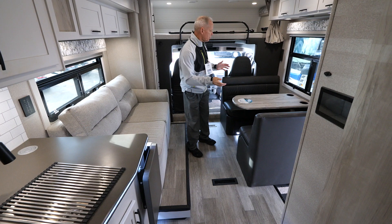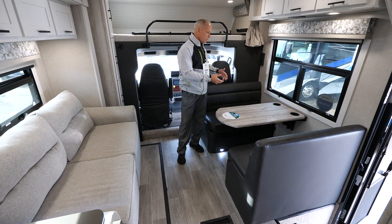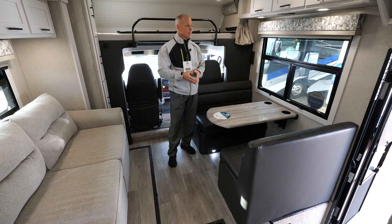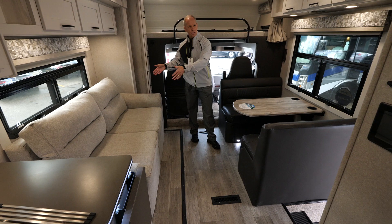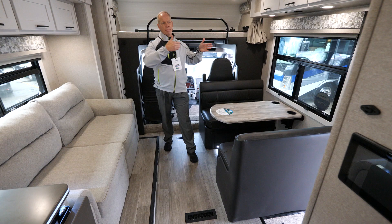You'll notice that as you walk into the coach, the dinette is actually on the camping side, so sitting at the dinette you have your best view — this is kind of hard to find, and that's one of the nice things about this particular coach. Also, the TV is nicely positioned right here where it can serve both the dinette and your sofa, power theater seats, or the seats that swivel can turn around it.